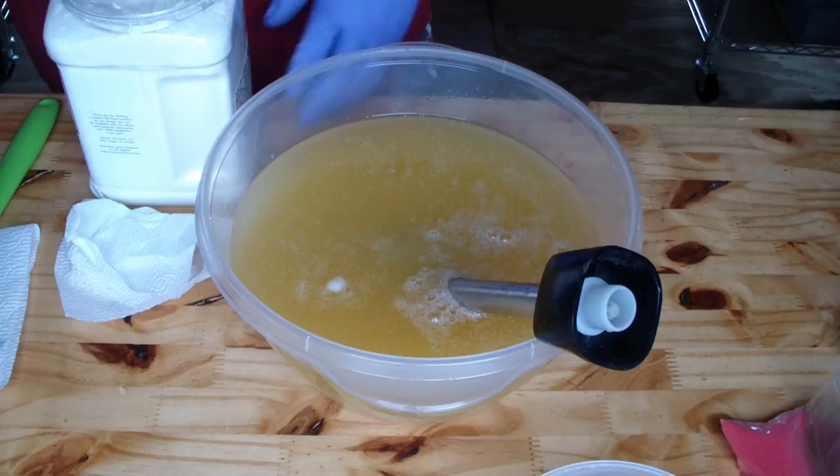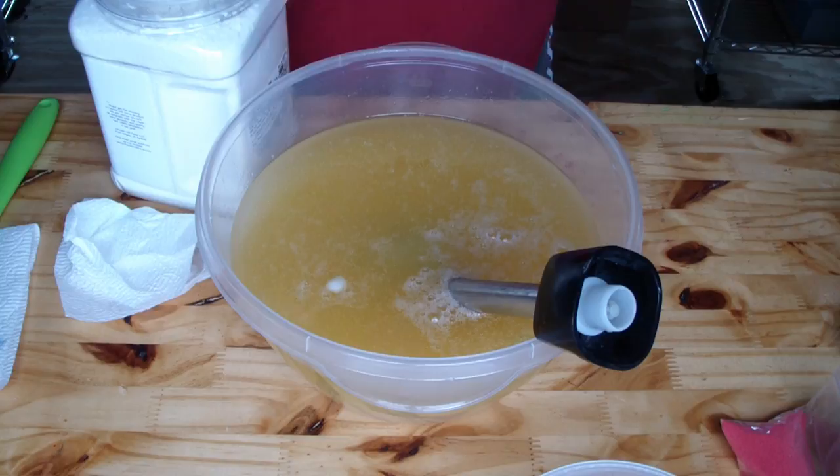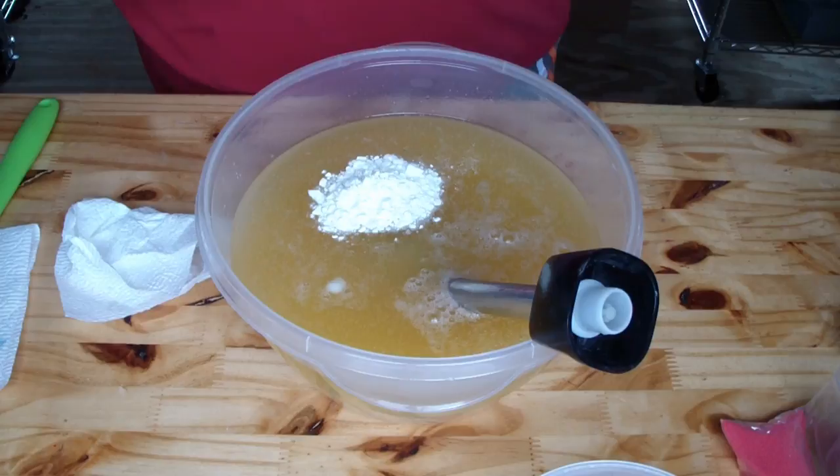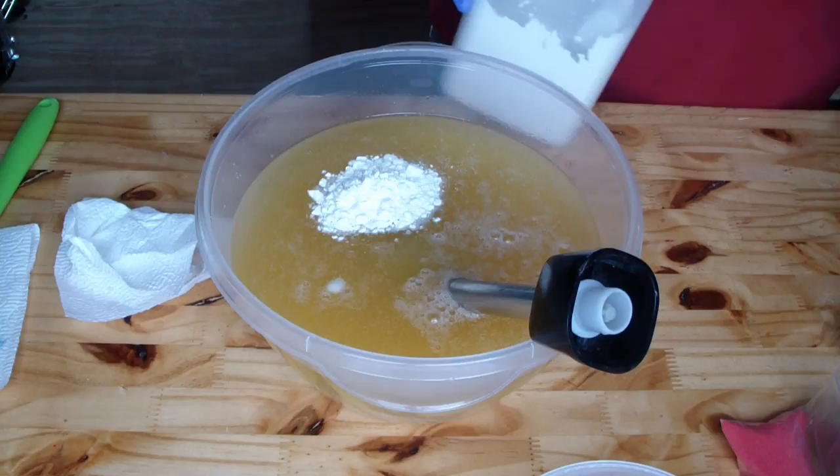Now I am going to get my additives in here. Going with our heavy cream powder. This is not just cream powder — it's actually heavy cream. Like if you would use it for coffee or whatever, you can actually reconstitute it, but I like adding it directly in like that.